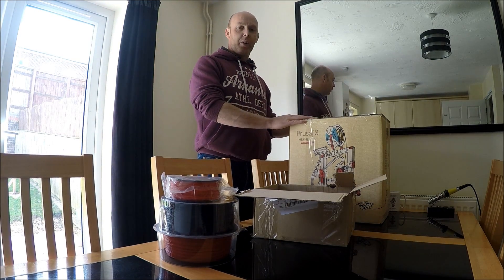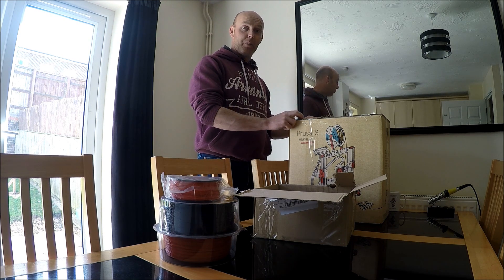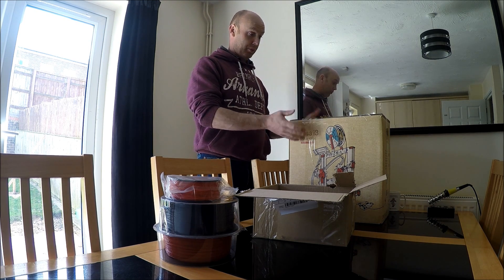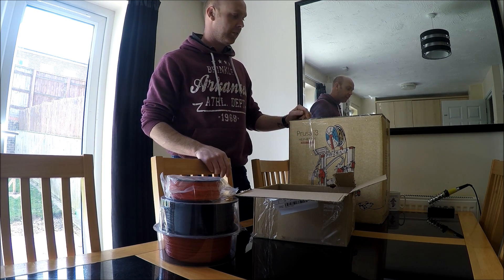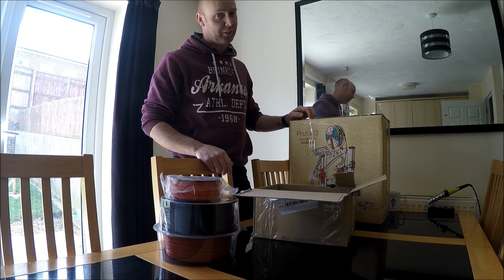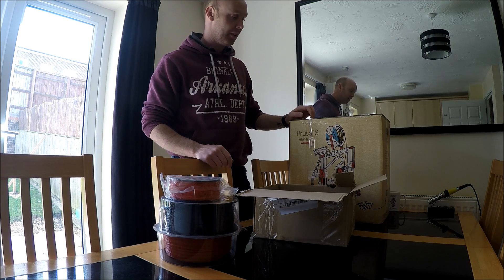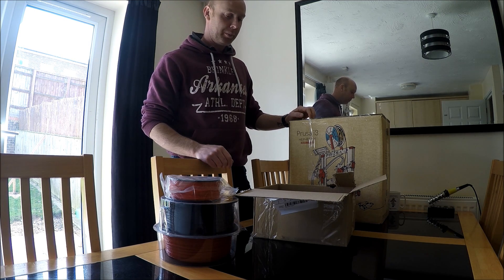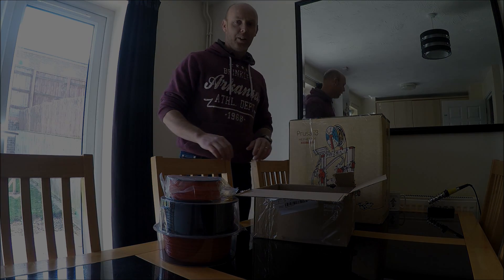I'm going to go through it - one of my friends has got one of these and it did have a missing wiring loom, boxed up from the manufacturer. It will be interesting to see if this one has the same problems. I'll be checking that out and getting on to the people I bought it from if it is missing, so I can get a replacement.